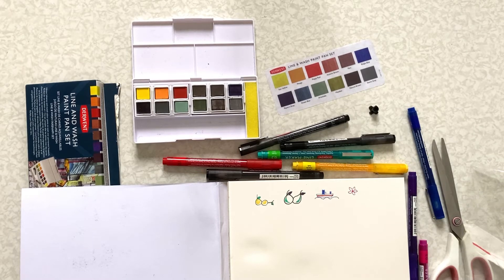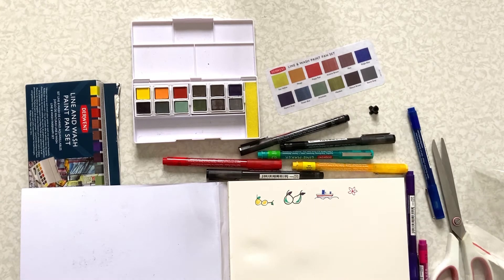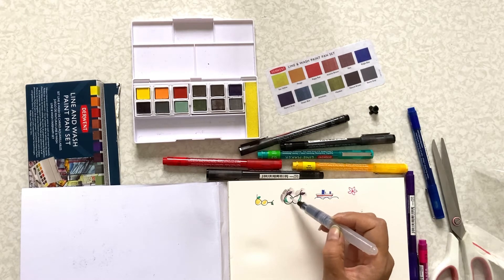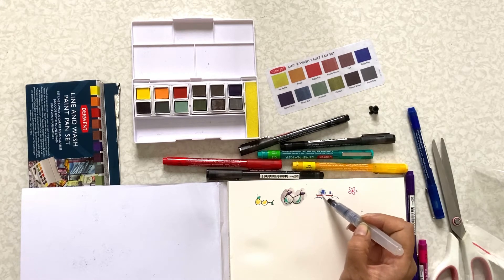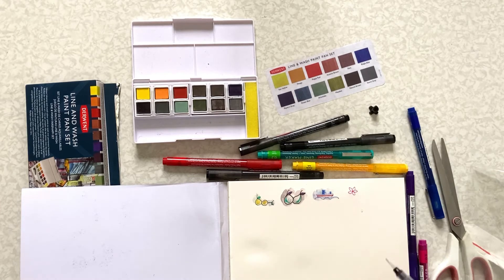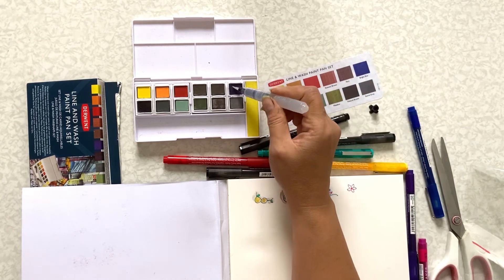Let us see if the color line markers are waterproof. Well, the purple is rubbing off. I guess all the color line markers are not waterproof, but the black ones are waterproof I guess. Now let's try the watercolor.